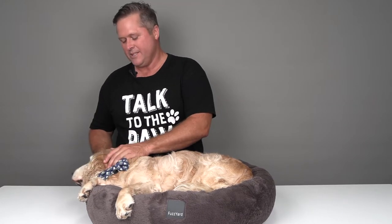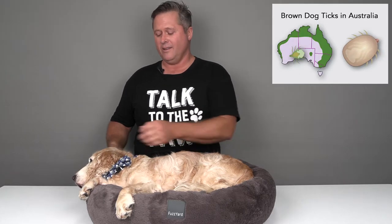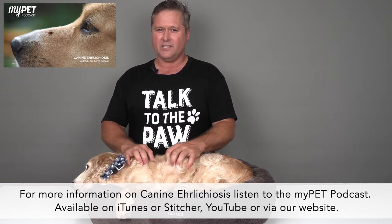Mr. Beau here is a very enthusiastic helper today. Basically, if you're in a paralysis tick area or a brown dog tick area — Australia has now unfortunately got ehrlichiosis as a disease — daily tick checks are very important.